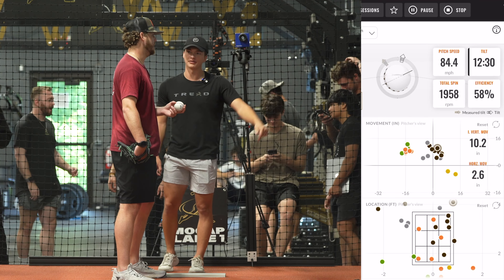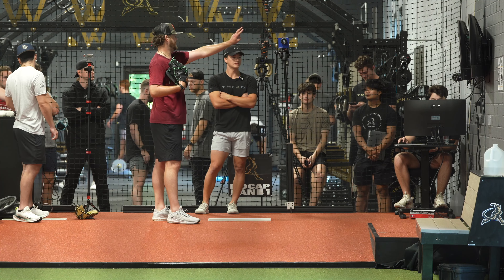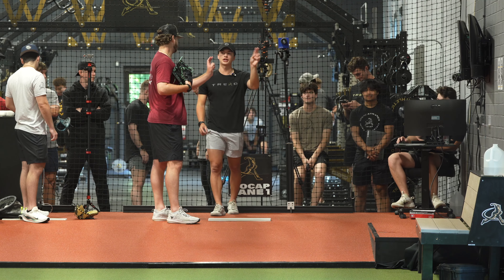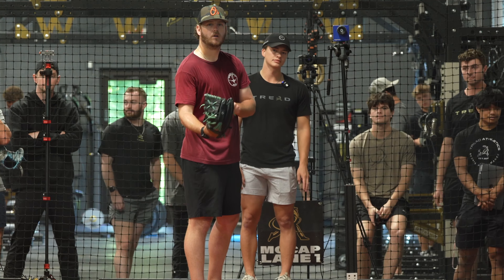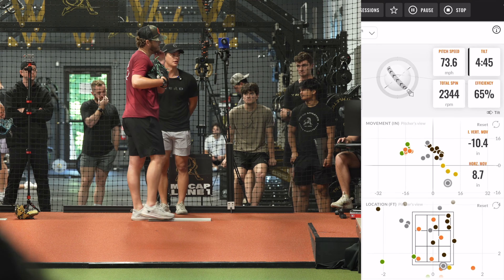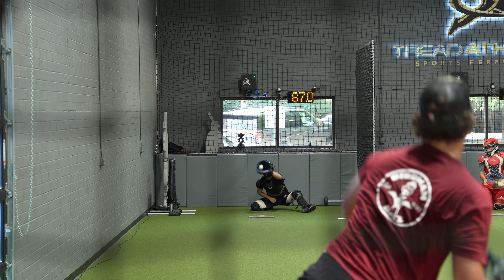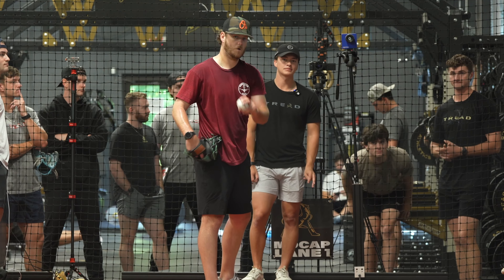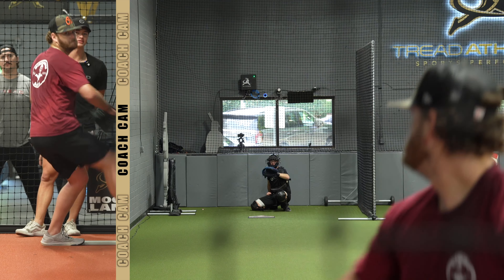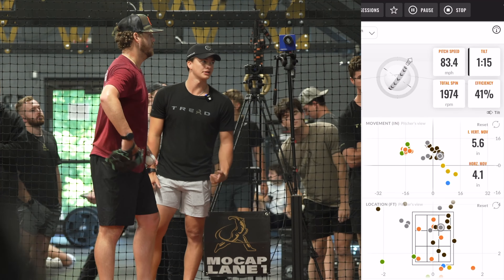We'll take that miss — I want that. We'd rather that miss than down. Are you trying to do this at all, or you just felt that? That's the curveball I wanted. That's the one. That's the freaking one right there.